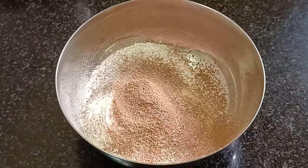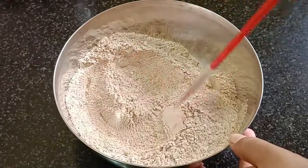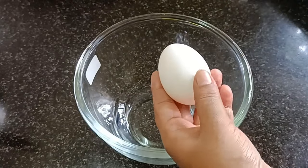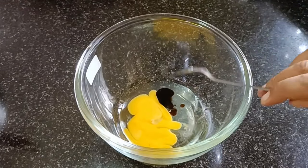Mix it in. Let's mix this together. Add 1 teaspoon of baking powder and 1 teaspoon of vanilla essence.